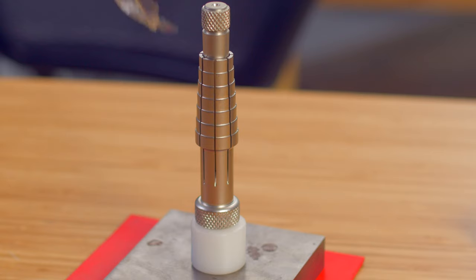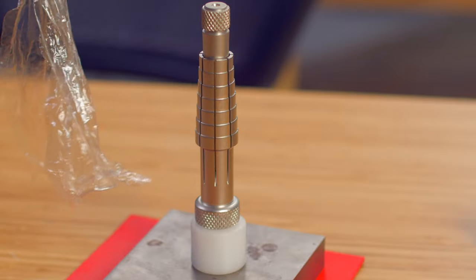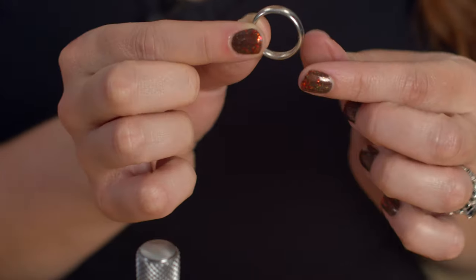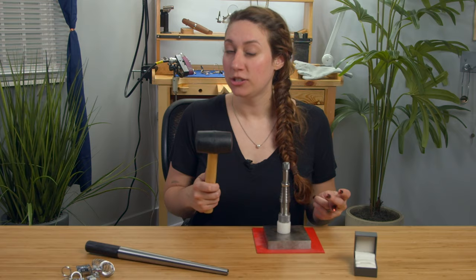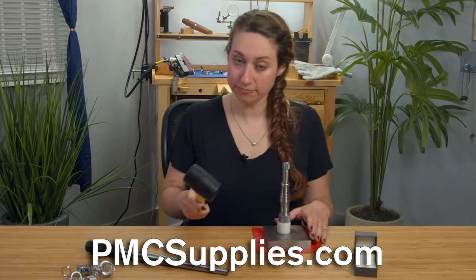One thing you could do is keep the plastic that the ring stretcher arrives in — it will have a slight coating of oil inside and that will help protect the piece when you put it away. So here's my ring — put it on here. I'm going to take a rubber mallet. You can also use rawhide or brass, and all of that is of course available on pmcsupplies.com. And I'm going to very gently stretch this ring.